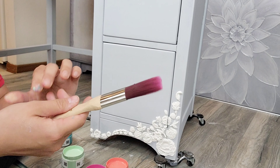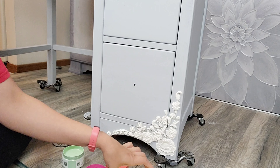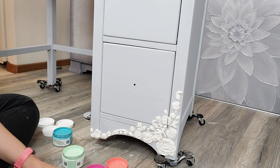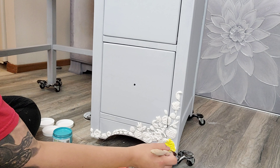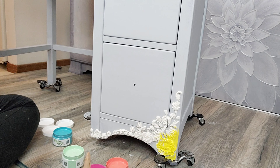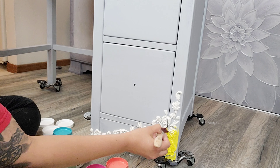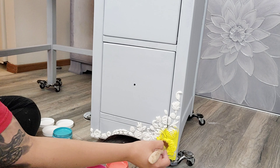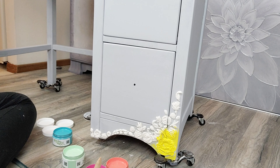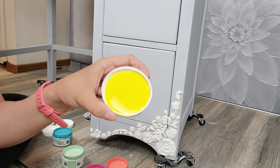Now for the really fun part — we get to start painting. I have my Paint Couture brush and I'm going to start with Lemon Peel. I like to start with a smaller brush when painting over the mold so I can really get into all the angles and crevices. I'm going to lay the Lemon Peel down on the bottom triangle corner of this desk.